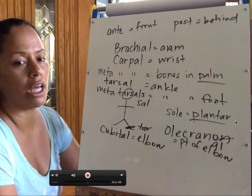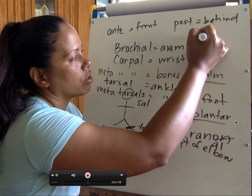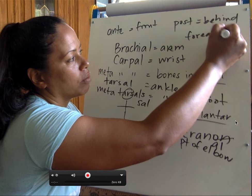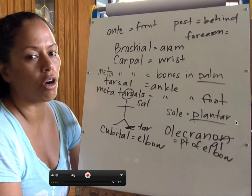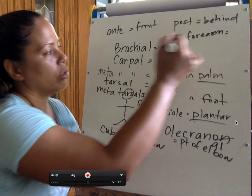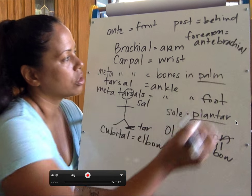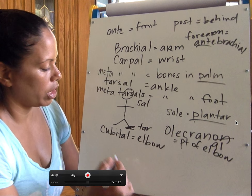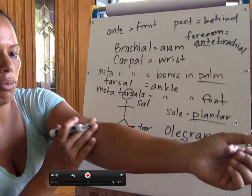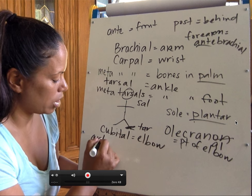What if I wanted to say 'in front of the arm,' also known as the forearm? Well, let's combine the two: auntie and arm — arm is 'brachial.' So forearm is also known as 'antebrachial.' If forearm is antebrachial, what do you think 'front of elbow' is? The front area of the elbow is called 'antecubital.'